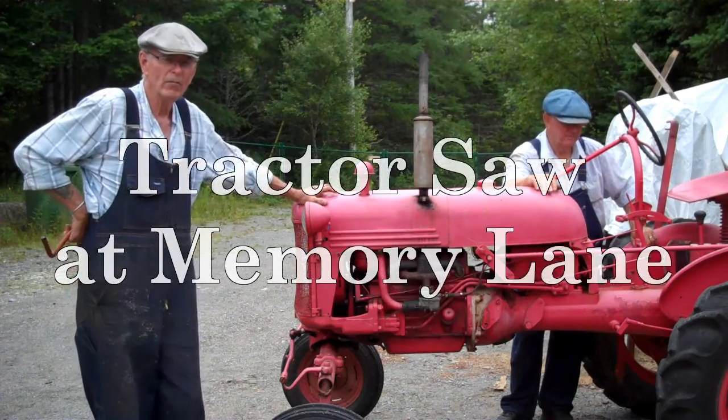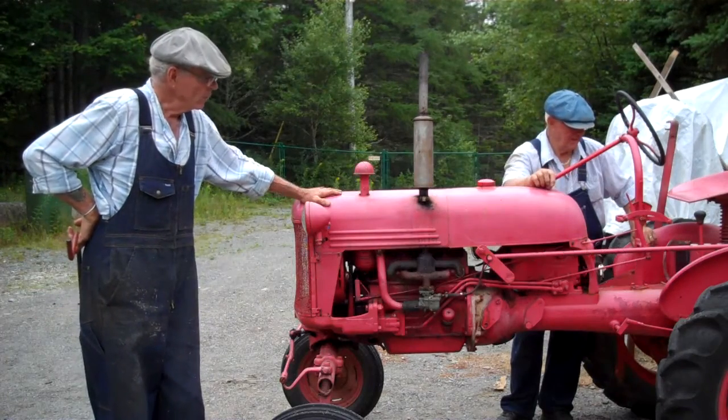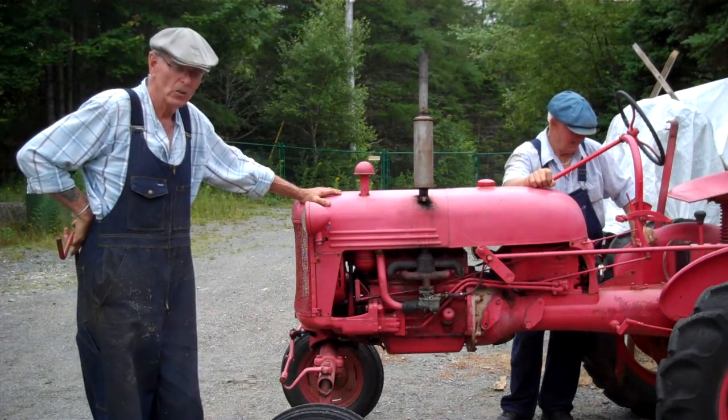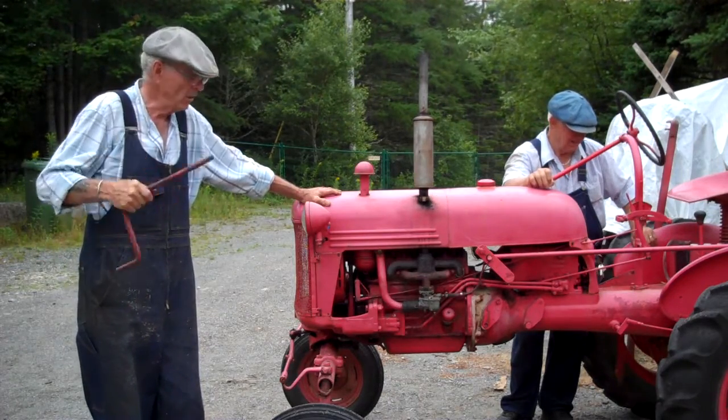This is a 1949 Farmall tractor. It can be either started with a key and a battery system, or you can turn the key and also start it on the crank.